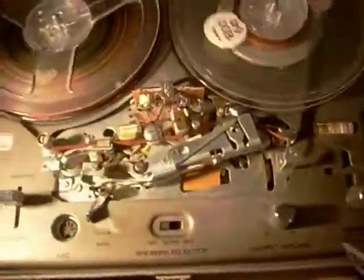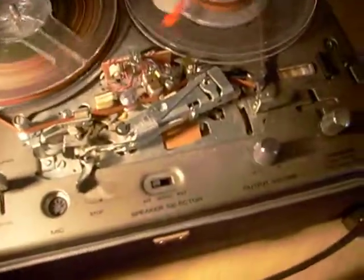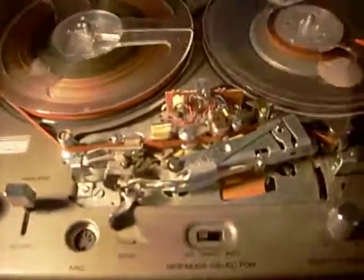It is working, not perfectly, but it is working. Really nice tape recorder, surplus to requirements, and I hope you'll like it.